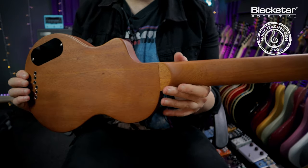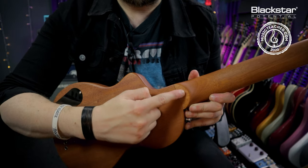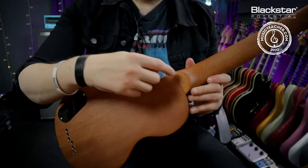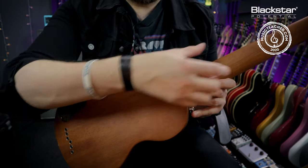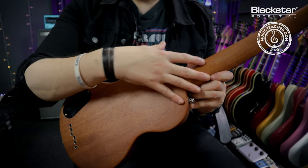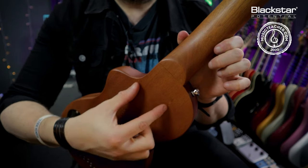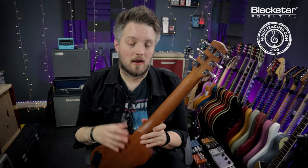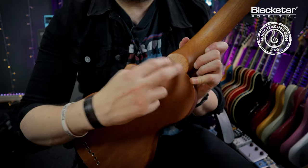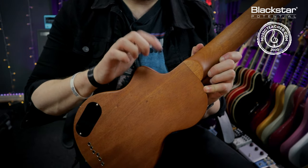Where the neck joins the body is also an important part of the guitar. This guitar is what's called a set neck or glued neck — you can see a join line between the neck and the body where they're carved as separate pieces and glued together. If that join line wasn't there and the wood was consistent all the way through, it would be known as a through neck. Another type is the bolt-on neck where the neck and body are separate but joined with four big solid screws.